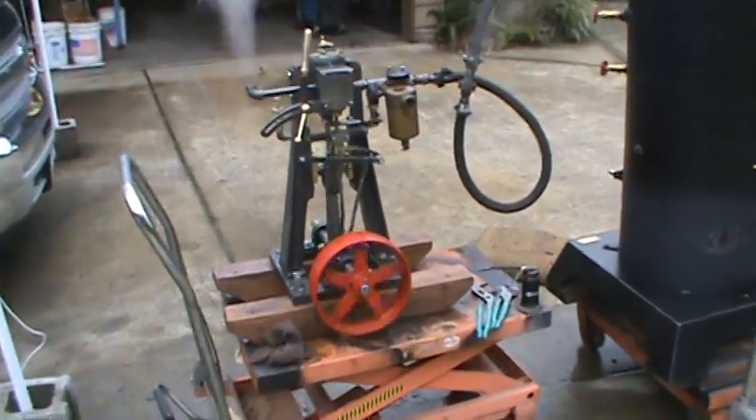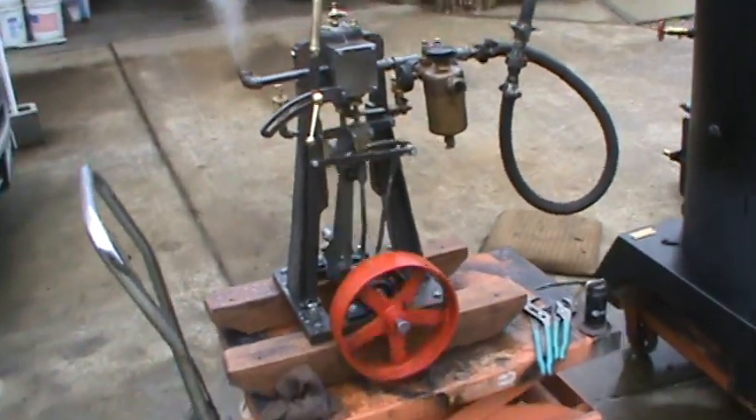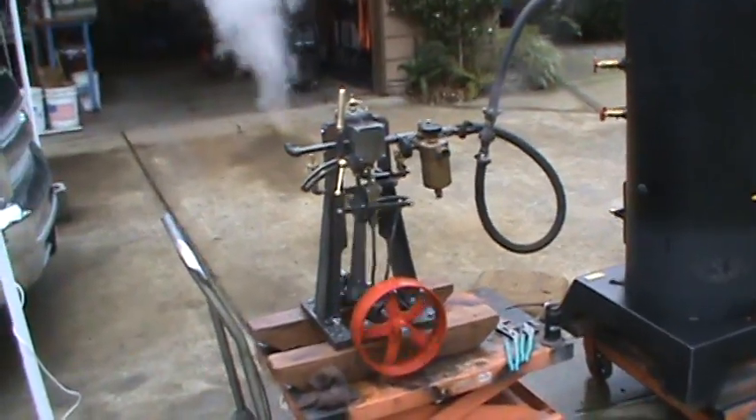One nice engine, real sweet running, brand new. First time I've run it on steam — I've run it a lot on air in the shop, but this is the first time I've run it on steam.